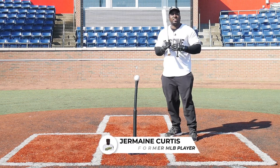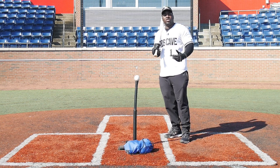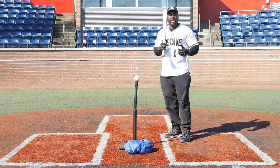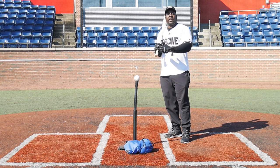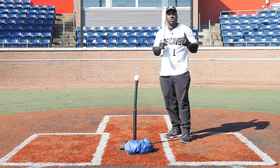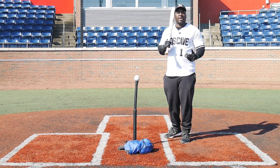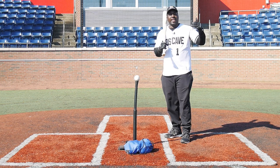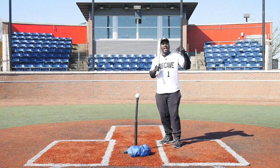Hi, I'm former MLB player Jermaine Curtis and today I'm going to teach you how to hit for a high average in baseball. What I'm going to share with you has allowed me to hit .300 several times in my professional career, make it to the MLB, and also be drafted from UCLA. It's also what I've learned from Hall of Famers and guys who've played at the highest level and the best players in the game.